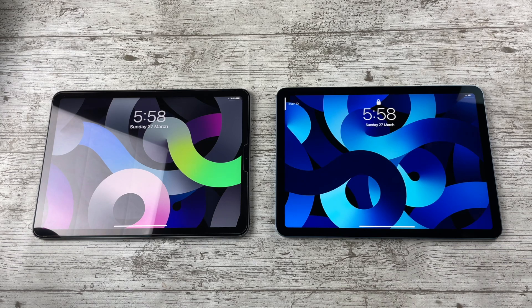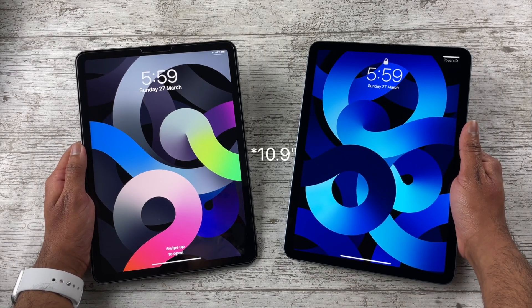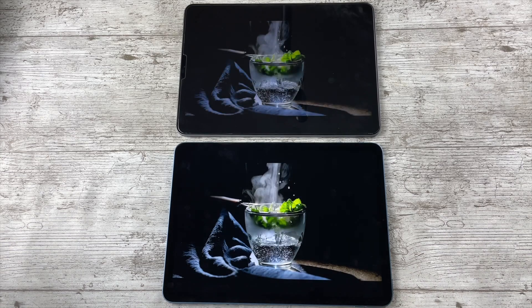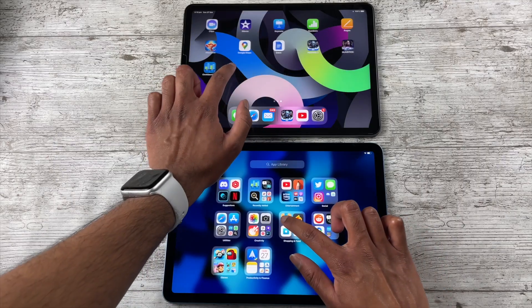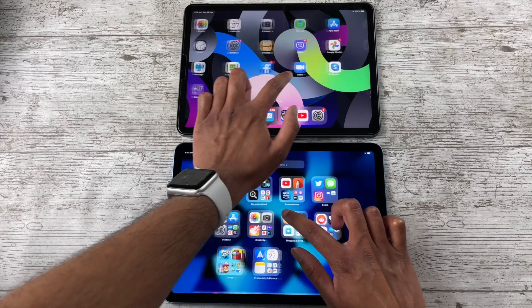Moving on to the display, this is also going to be a short segment since the displays are identical on both iPads — the same 10.5-inch Liquid Retina display, same resolution, same 60Hz refresh rate, same brightness, essentially everything. If you're looking for a display upgrade from the iPad Air 4, you're not getting that with the Air 5.